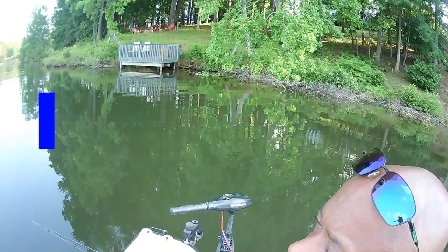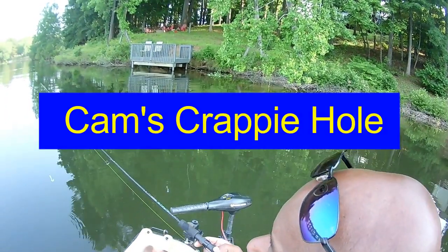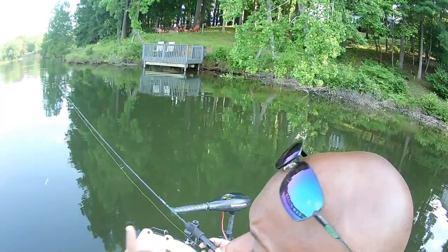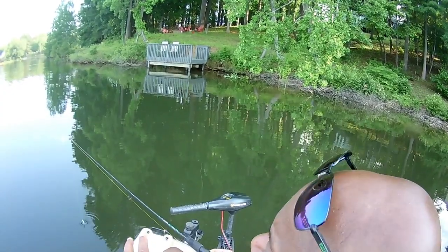Today I'm going to see if I can show you guys which color would be best suited for your water. I'm running the monkey milk with the chartreuse tail — a curly tail, some of you guys call it a grub. We're just casting and retrieving.